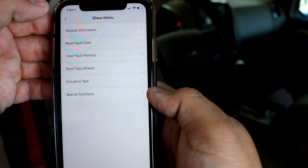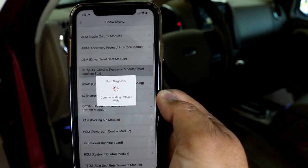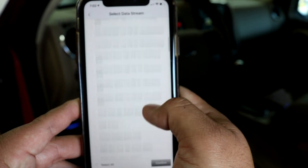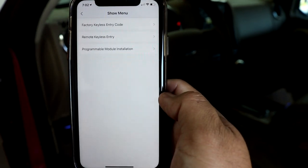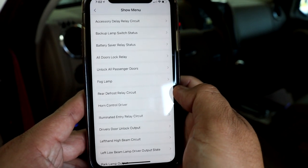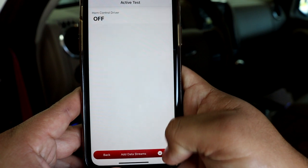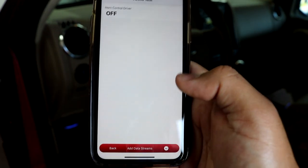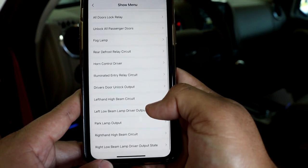We could also go to the BCM — the body control module. We can read data streams and see a full list of data PIDs covering everything, including body controls and TPMS. In special functions we can program remotes and do PMIs as well. In the actuation test, take a look at the list: fog lamp, horn control driver — all different kinds of stuff. Let me go to the horn control driver and activate the horn.